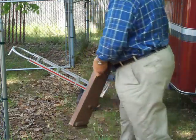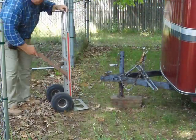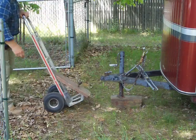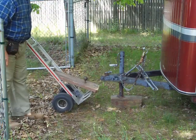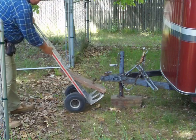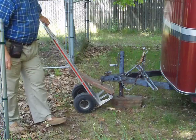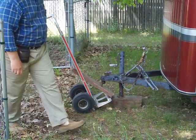It's very easy. That's all there is to it. Just slide through the hand cart. Now you've got a tow dolly with a ball.